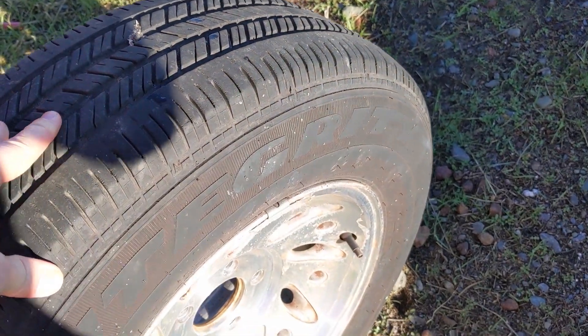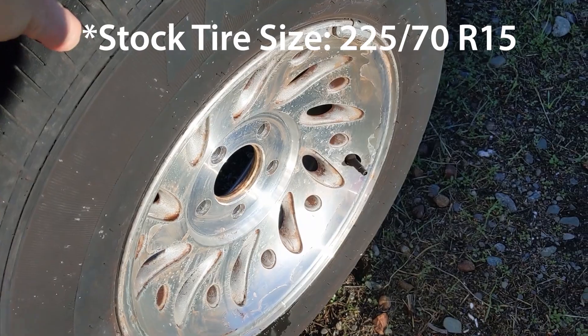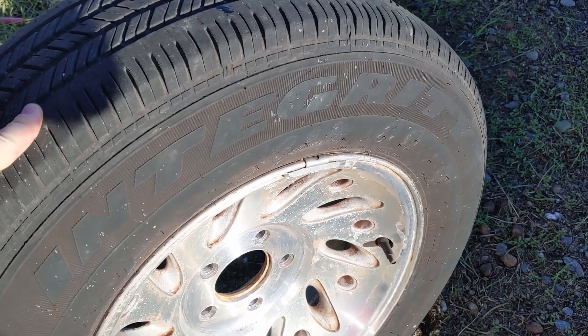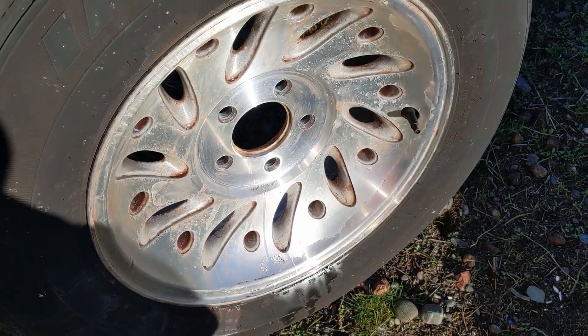I'm trading them in. I did get a set of stock-size tires — the only ones in 225/70 R15 that are actually rated as low rolling resistance, though your mileage can vary in terms of what's actually low rolling resistance.